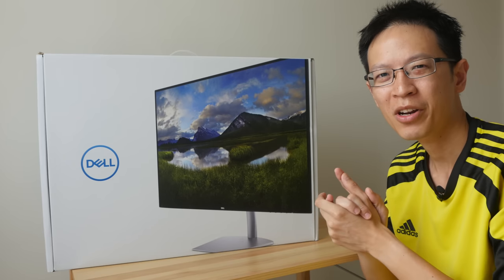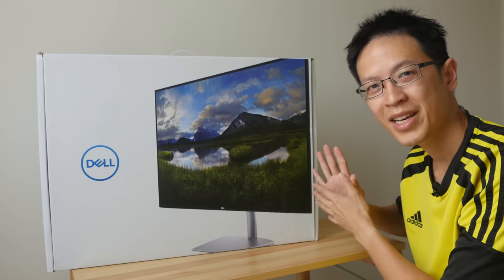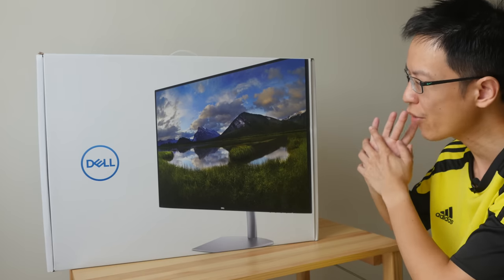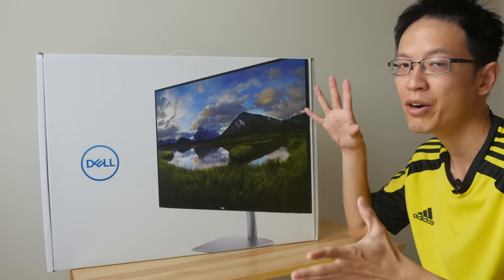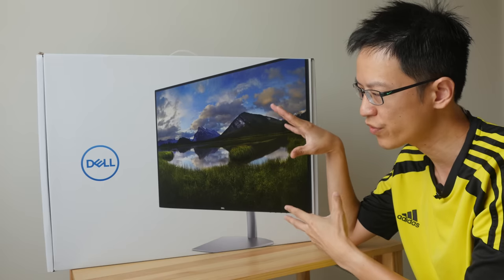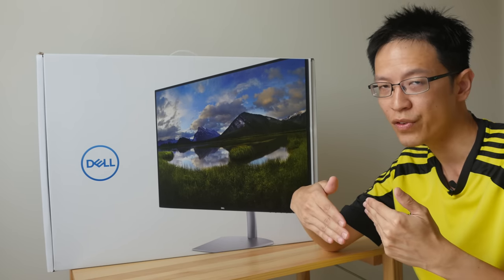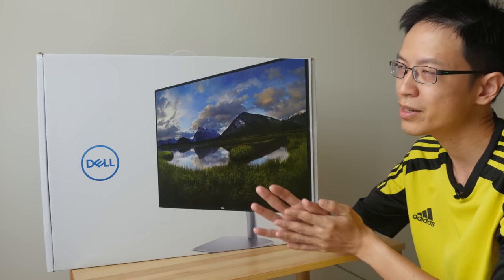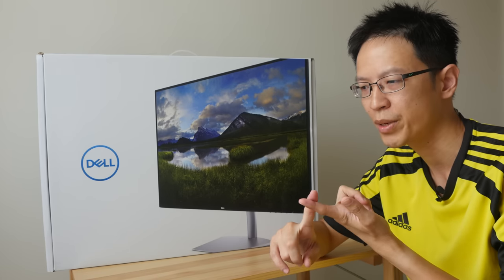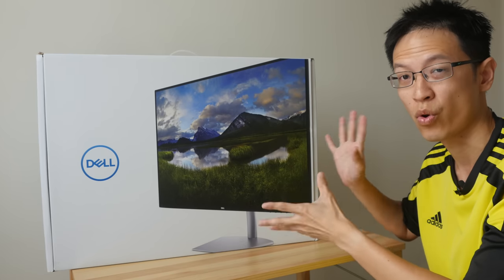Hey everyone, welcome to another monitor review. Dell Singapore has kindly sent me one of their latest HDR-capable monitors to check out — this is the Dell S2719DM. In my review today I'll be talking about the specifications, showing you the differences between HDR video versus normal video as viewed on this monitor, and lastly talking about the types of people who would enjoy this monitor and whether it's worth the money.